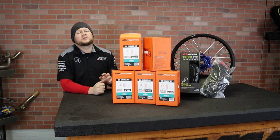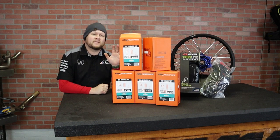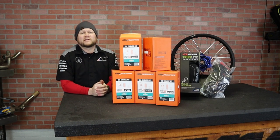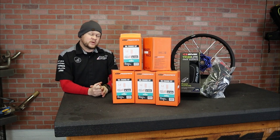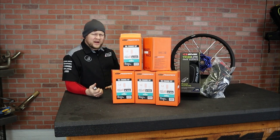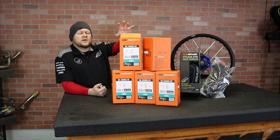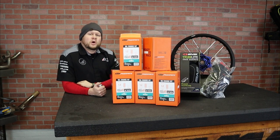KTM and AOMC have heard you loud and clear, which is why KTM Power Parts now offers oil change kits that are bike specific, which is pretty cool. For a lot of the KTM group bikes out there right now, 250s and 350s use one liter of oil. These kits are still very simple, and they're going to give you the oil filter and the crush washer as well.